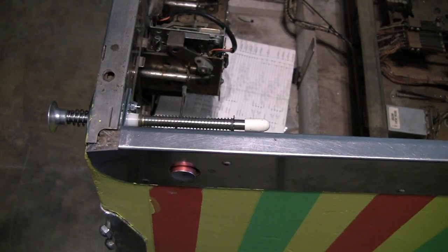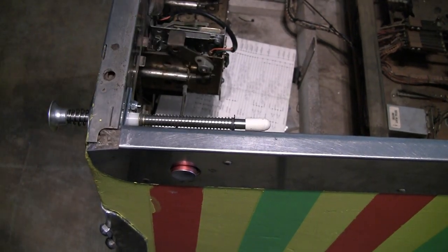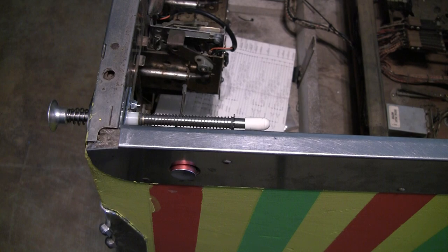I've also cleaned the playfield, pulled the plastics off and cleaned them. I've got a layer of wax on the top part of the playfield.